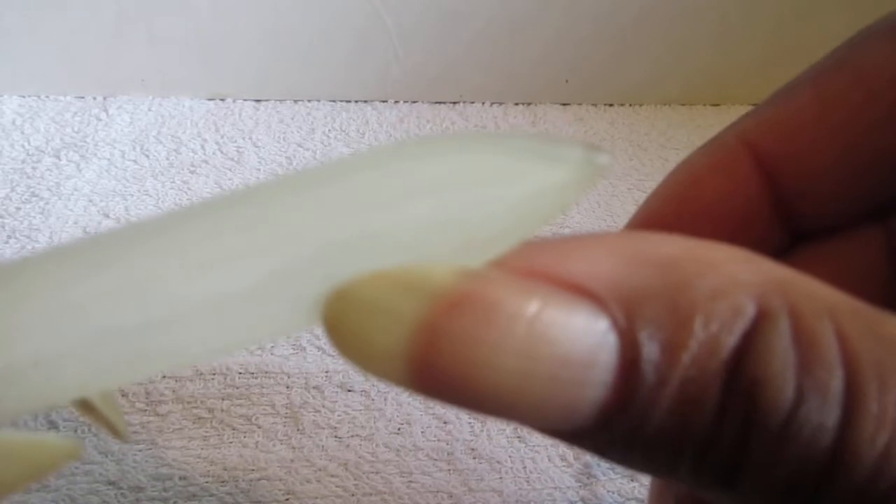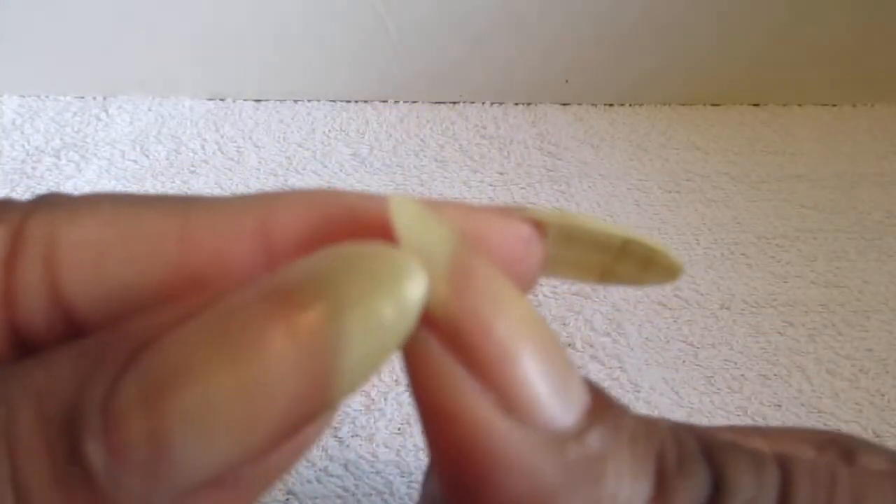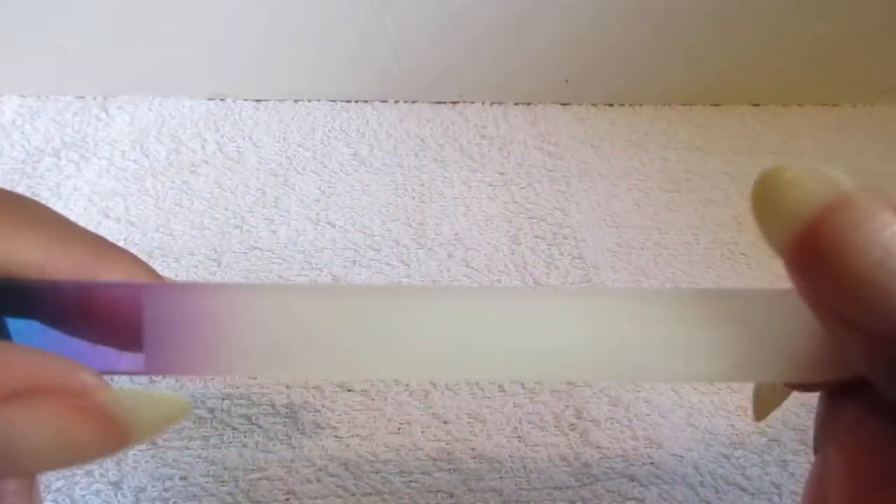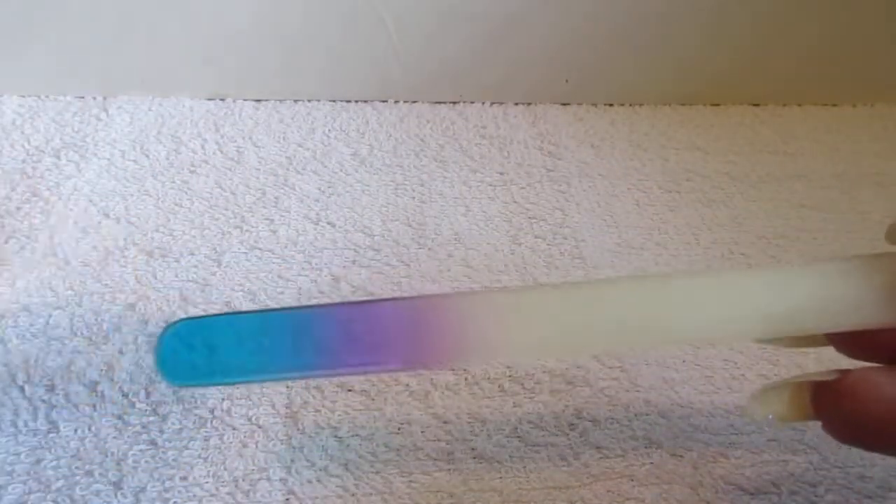The glass file, it just makes the edges smooth and gets the little bits that were sticking out. You know when you file your nails, you get that little stuff hanging on the outside. So that's what the glass file is good for.